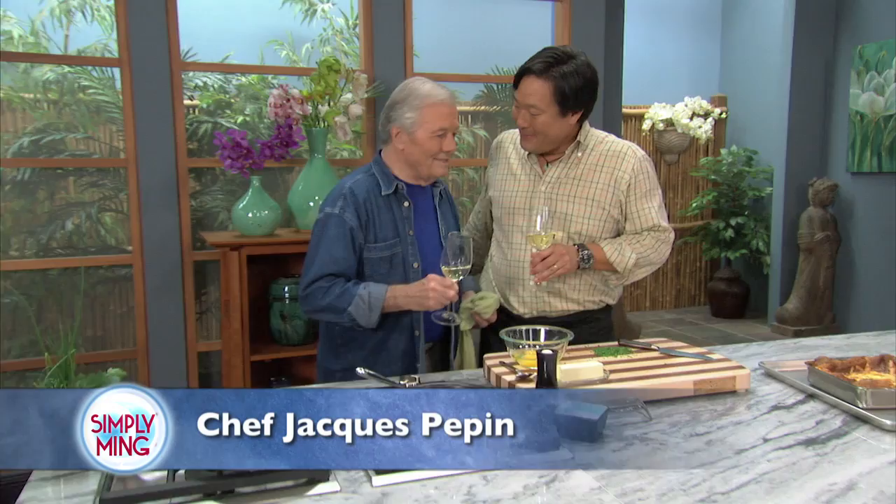This is what it is — cooking with France, that's the best. I am so lucky to have Jacques show us how to make a real omelette.